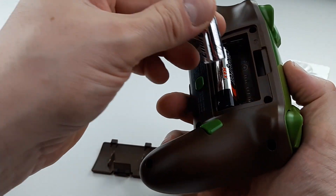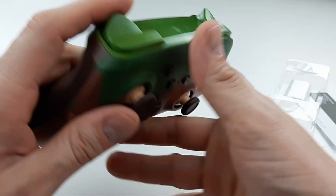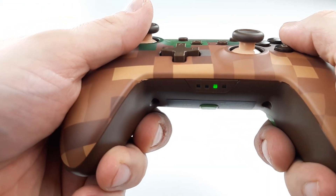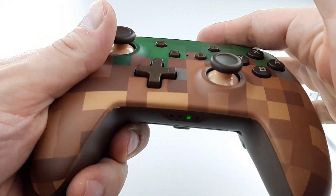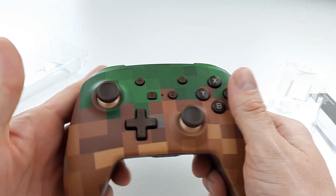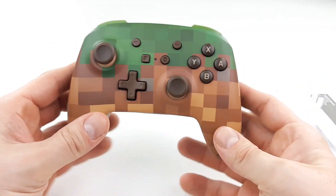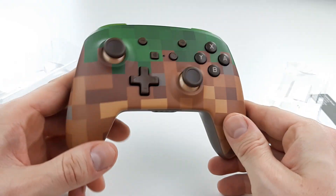Alright, let's put the batteries in — it's working! The green matches with the rest of the green. I think that's very well done and pretty nice work on this one, Power A. Kind of love that Minecraft controller.